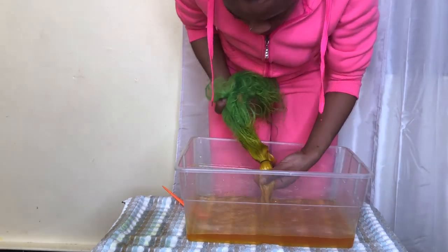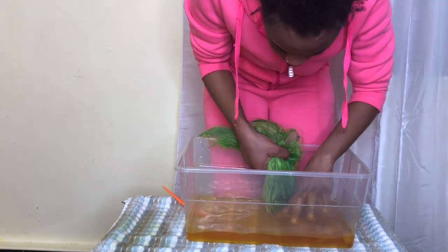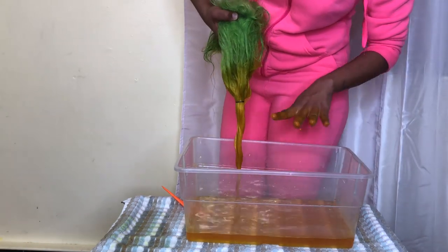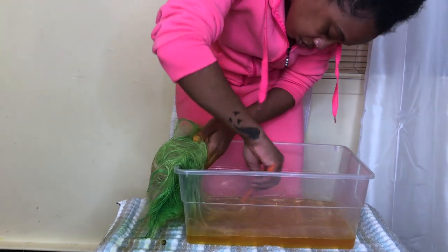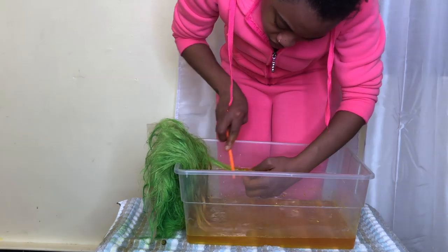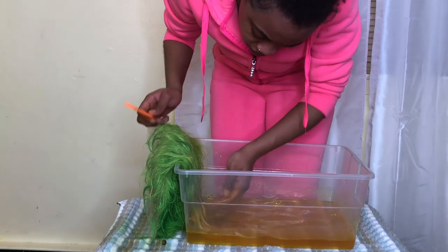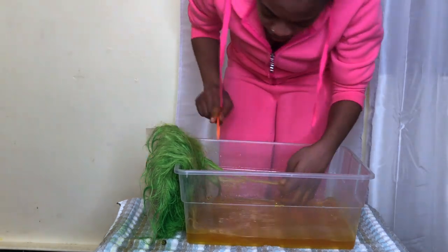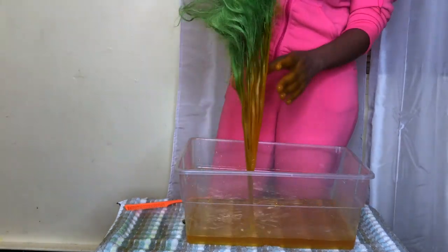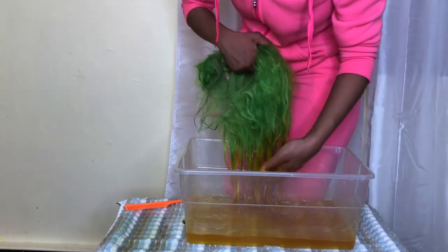I removed the rubber band. You don't have to condition the hair because you want the color to be stronger, but I went ahead and added some conditioner and washed the hair out just to get it soft again after all the color. It's up to you whether you want to wash it out or not, but I added some conditioner and rinsed the hair out.